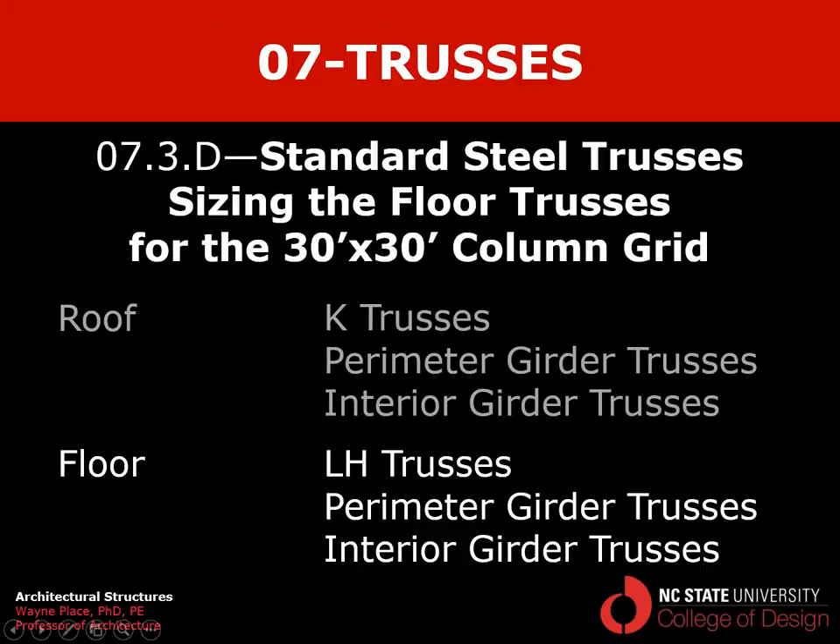That ends our fourth video in this series on standard steel trusses — the second dealing with sizing spanning members for the 30 by 30 column grid. The first covered roof trusses; this one covers floor trusses. We've sized LH joists, perimeter girder trusses, and interior girder trusses, and found the total structural weight per square foot associated with the floor framing system.